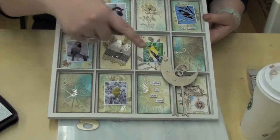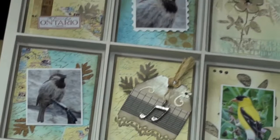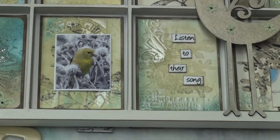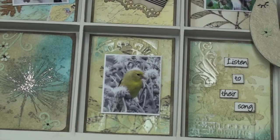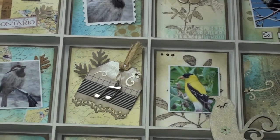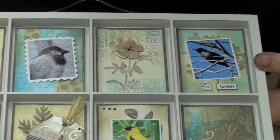Isabelle also made this little Seven Gypsies ATC tray using Inca Gold in little spots. She used it to cover a chipboard birdie, used it on a chipboard button as the head of a flower, and while embossing she highlighted certain portions to add texture and life to the project. You'll see just a little bit of Inca Gold to bring out the beauty of the embossing folder — it's really stunning.